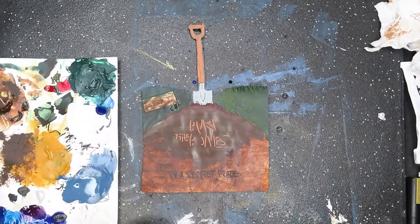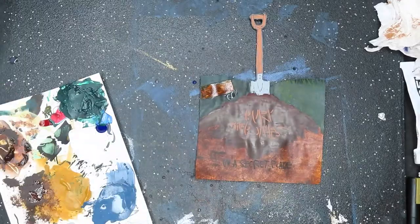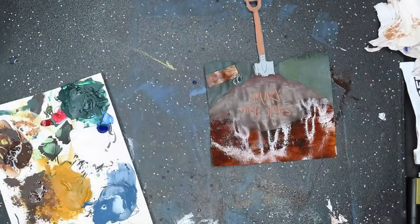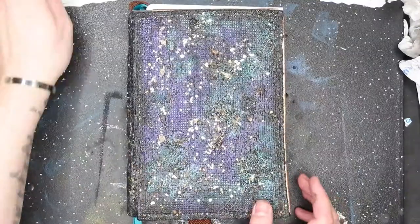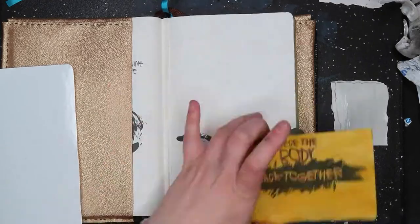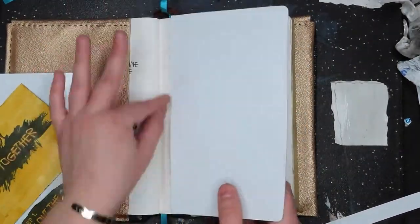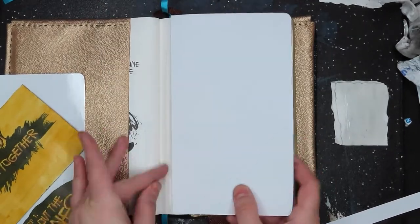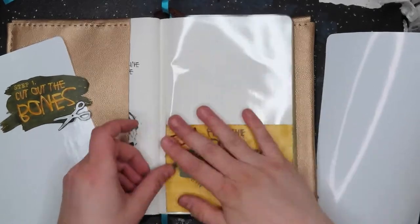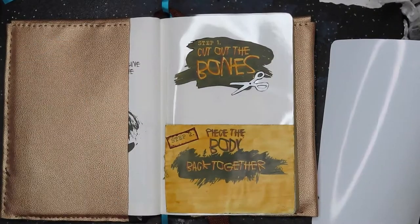Now we come to the third and final step of this prompt: bury the bones in a secret place. Step three got way darker than I intended. This unbelievable disaster — I wanted to create windows through the unfinished pages so you could see the elements of all three steps and then the secret burial. The first page went down pretty easy — it was the top page.